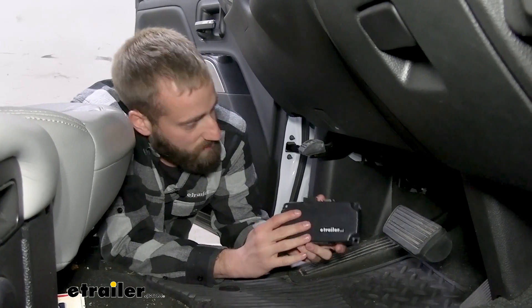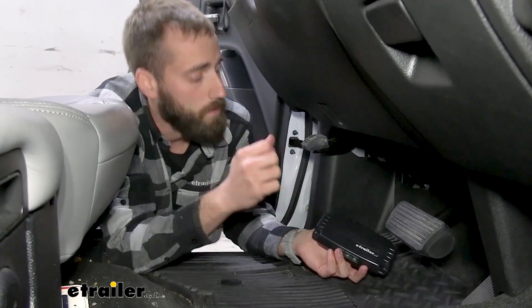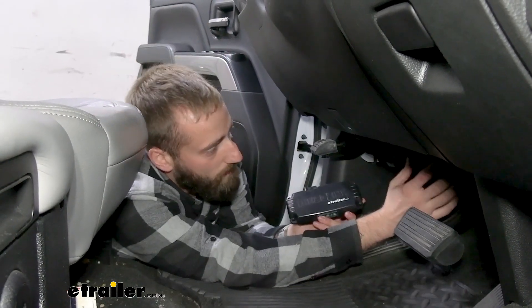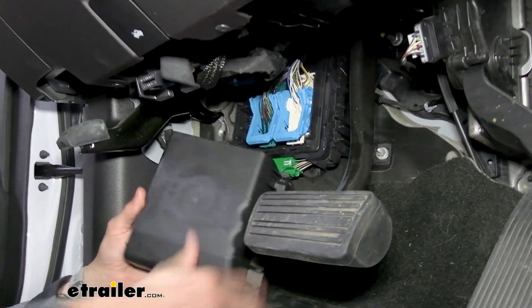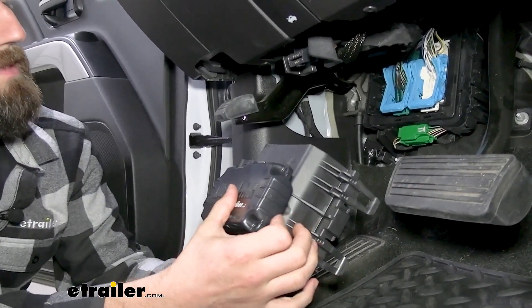they have a separate control module that you can tuck off to the side and then just have that small little control knob to actually work the brake controller. So typically what I like to do is come down to the bottom of the dash right here — there's going to be a little box with some plug-in ports. You can typically just mount it up on there. On ours, it is a little big.